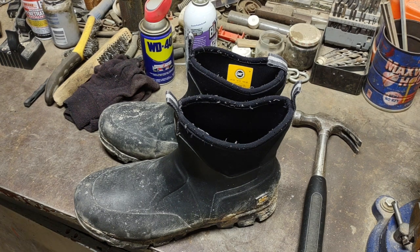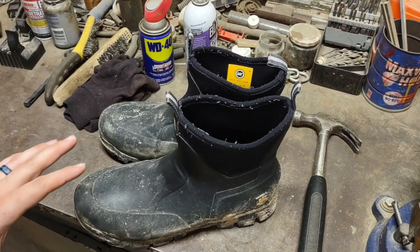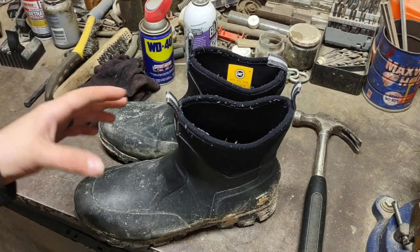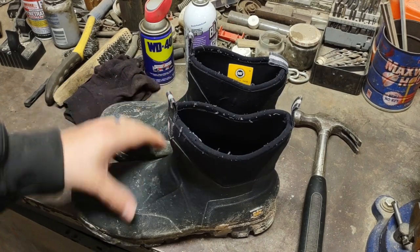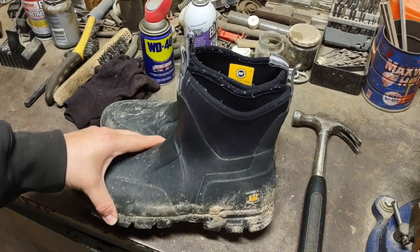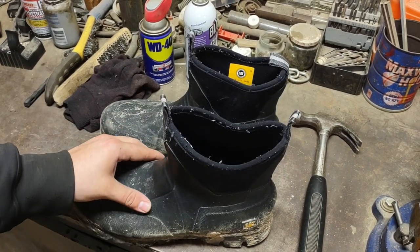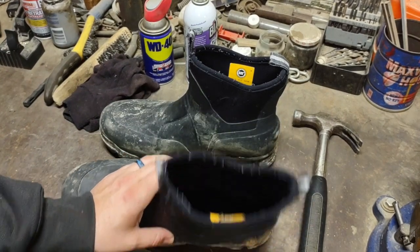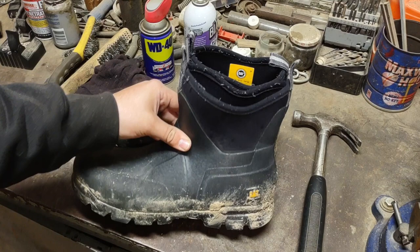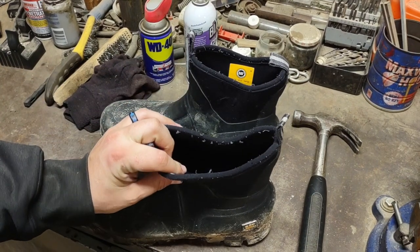I've had these Caterpillar Storm — I think they're Stormers, the six-inch version boot — for almost a year now. I am getting ready to actually throw them in the trash. I've worn them out and I just wanted to do a short video of my experience with them. I have the size 13 USA.